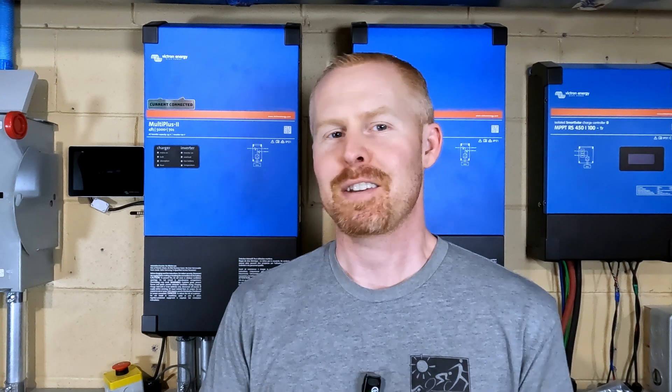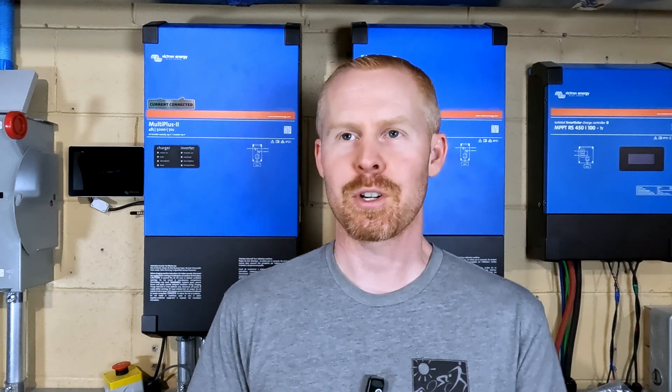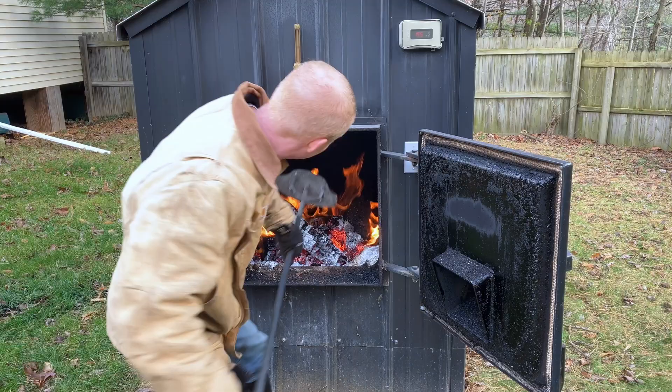Well, good evening everybody. As the days start to get shorter and the temperatures start to drop more and more, we have to change gears here at my place. We prep for winter and it's time to fire up our wood boiler.